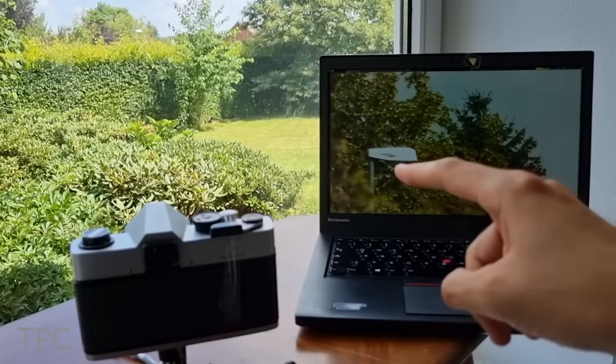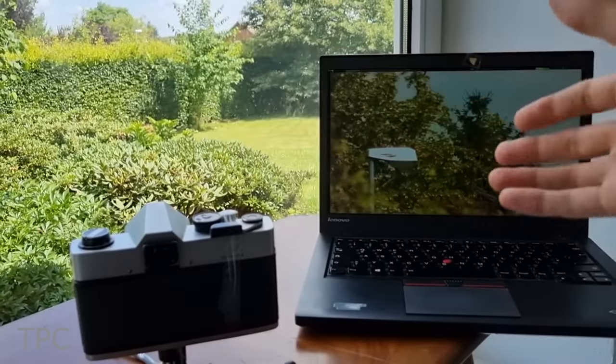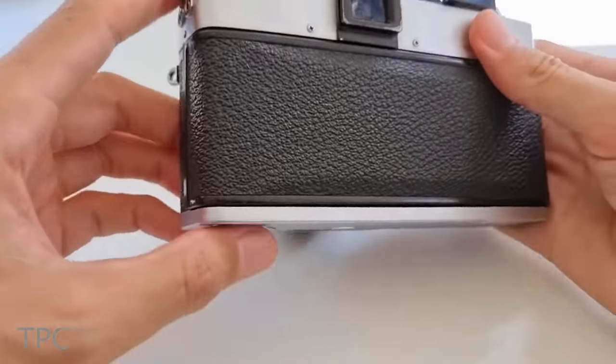A lithium polymer battery powers everything through a DC to DC boost converter. So the object you see on the full HD display is actually that one. Although the camera gives a far zoomed-in image, the results are far better than an analog camera.